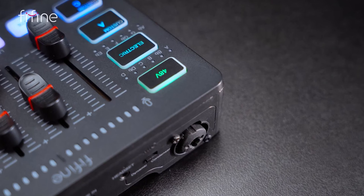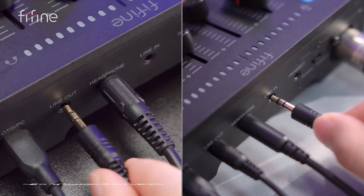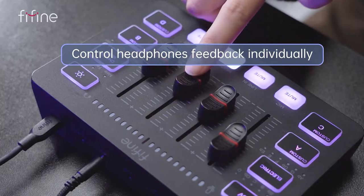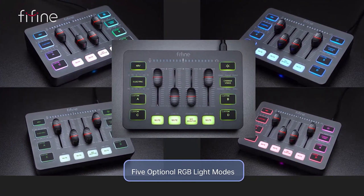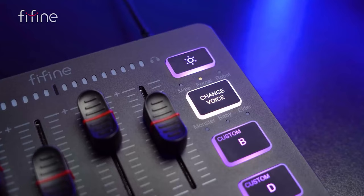The FiFine Ampligame SC3 is an audio mixer interface that targets gamers, streamers, and content creators looking for an entry into enhanced audio management. Part of FiFine's audio equipment line, the Ampligame SC3 offers a range of features designed for basic audio mixing needs, including volume control, balance adjustments, and support for multiple audio inputs. This device aims to simplify the audio setup process with its plug-and-play functionality, reducing the complexity typically associated with audio equipment.